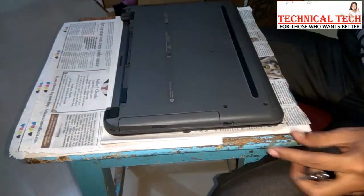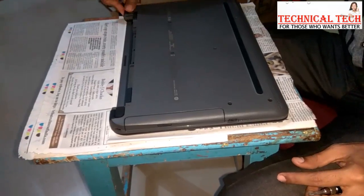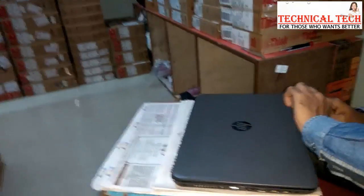So guys, this is all about how to open and replace RAM and hard drive on the HP 245 G5 laptop. If you like this video, give us a thumbs up and subscribe to my channel for more updates.